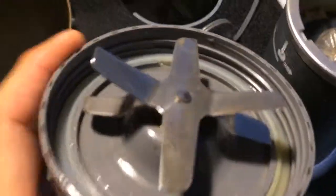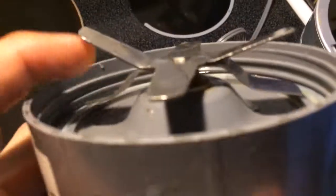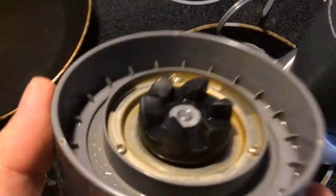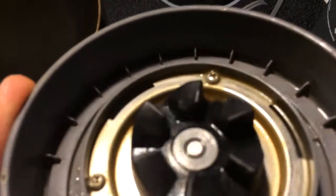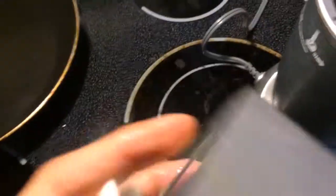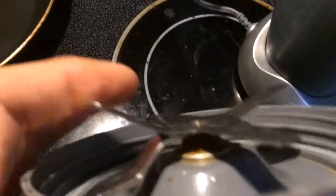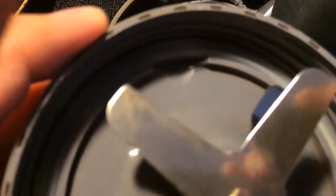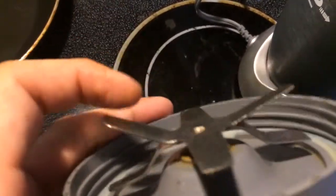There's something scary about this old Nutribullet. Here's the blade — it looks fine, but if you look underneath you can see some rust. You might think there's nothing to that, but the rust gets past the bearings and into the blade part. You can see it right there, so you may be adding a little bit of rust to your shakes.